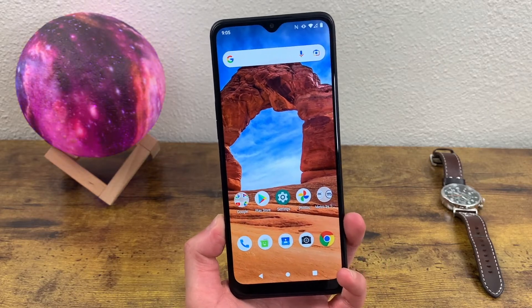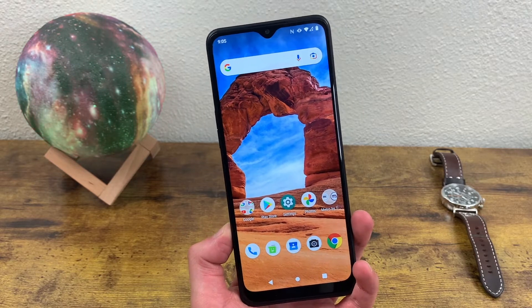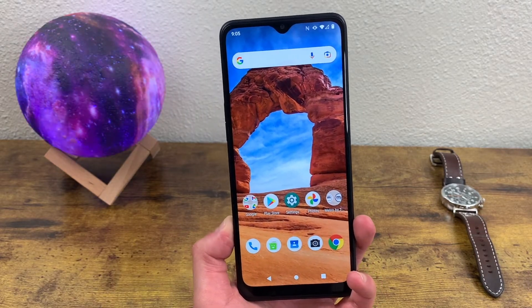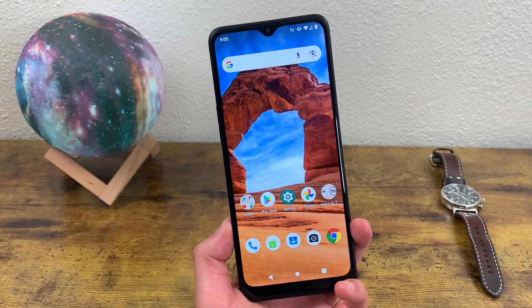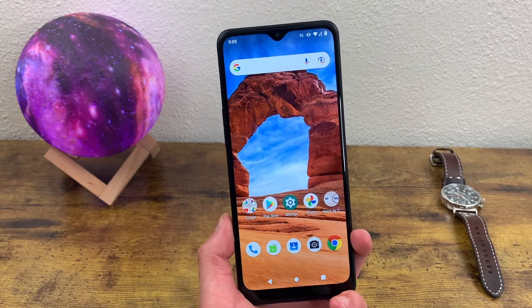What's going on guys, Kalipas Tech here coming back at you with another video. In this video, I'm going to be doing a quick tutorial on how to take a screenshot with the T-Mobile Revel V Plus 5G. This is a pretty easy function, but not every phone has the same way of doing it. And if you're new to Android or smartphones in general, it might be a little confusing.